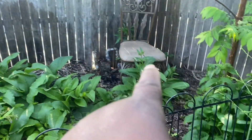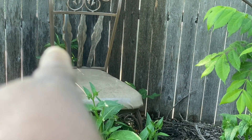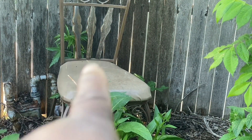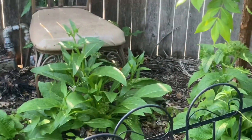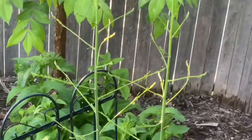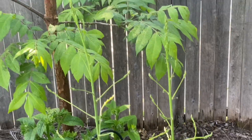Over here in this area is a white star hibiscus. This will be the second season. I planted the seeds there about four years ago — it took like two years and they just came up. So don't freak out when you put seeds in the ground and they don't come up. They'll surprise you.